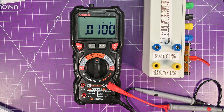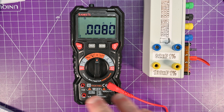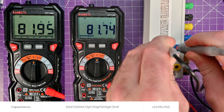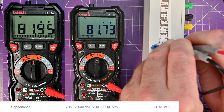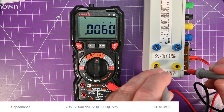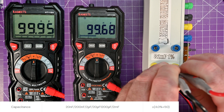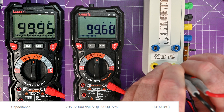As for capacitance, I didn't bother checking with the Unity because the spec is plus/minus 4% plus 50 counts — so if we get in the right ballpark, we're in the right ballpark. The 82 nanofarad 1% cap reads 81.73 nanofarads, and I did short these caps out before we started. The 100 nanofarad 1% cap reads 99.69. You could be in the wrong city and still be within spec.